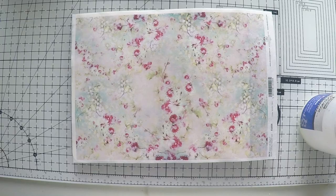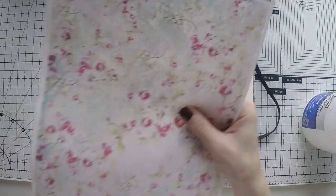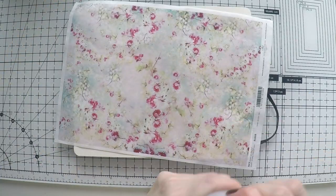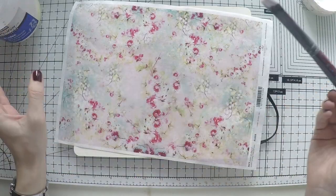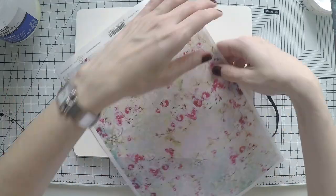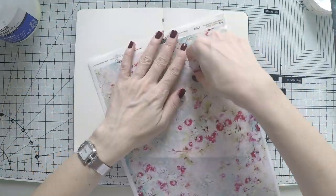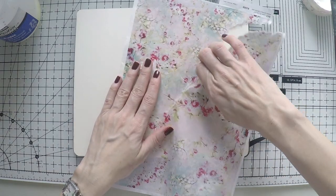Slight change of plans: I decided to journal in my normal journal book, which is a Moleskine sketchbook. I decided to use one rice paper and maybe a couple of napkins — we will see according to the composition, which I don't know yet. So I'm going to start using this beautiful rice paper. It has cherry blossoms on it, and I thought it goes well with the flamingo being pink.